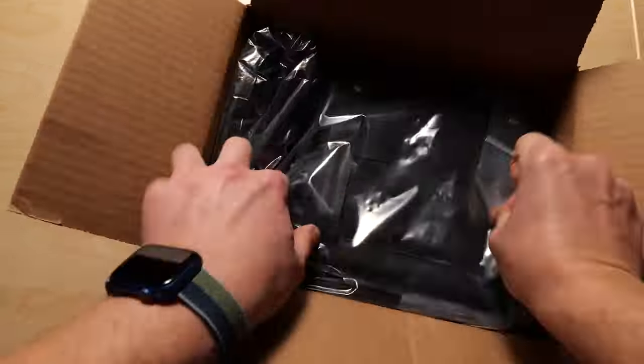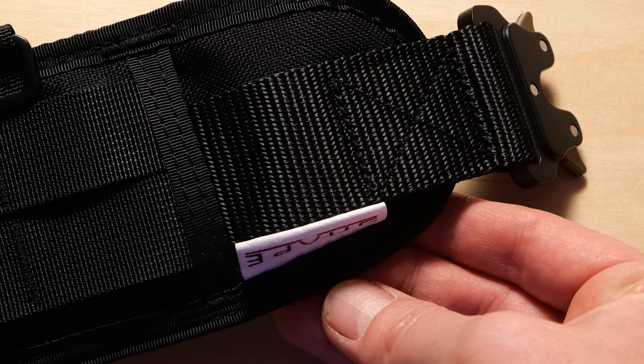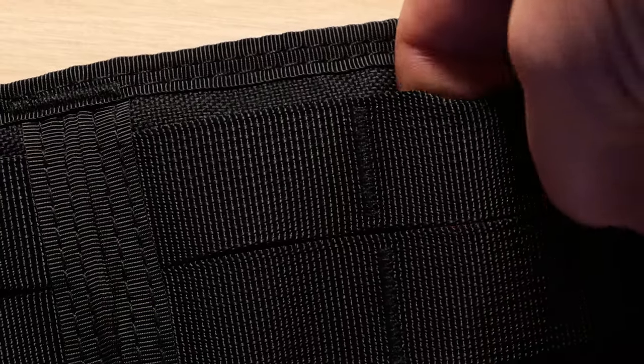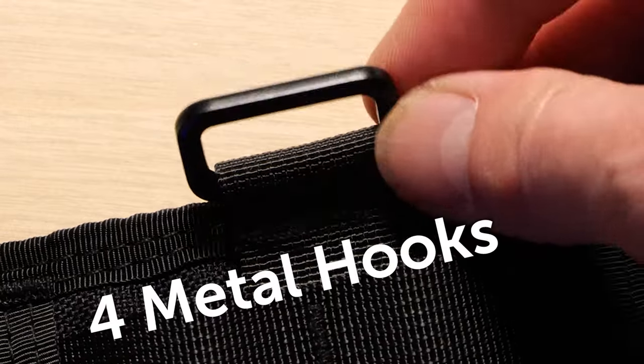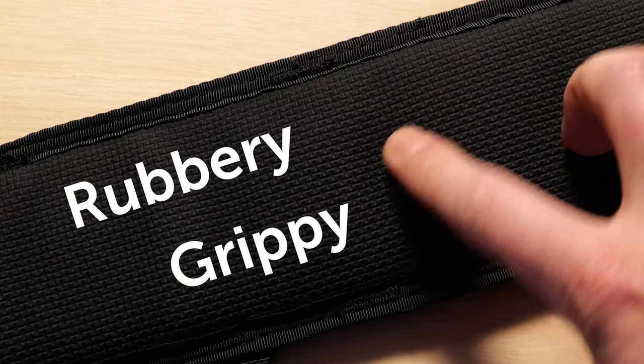Coming in at about a hundred US dollars, you get this really nice slim belt. It's got double nylon all around the outside and I mentioned the MOLLE system that runs all the way through it. There are four metal hooks, and on the inside you've got this kind of rubbery grippy material that prevents slippage when you load this thing up.